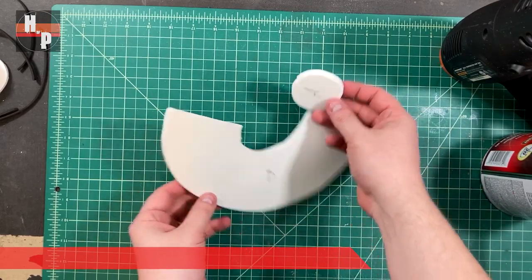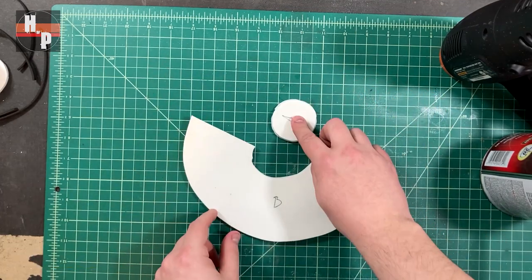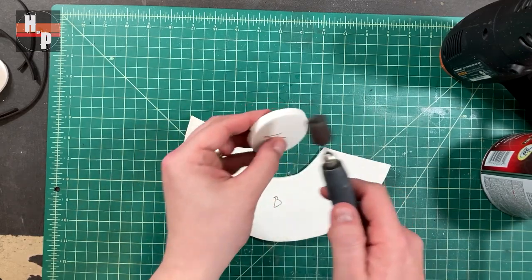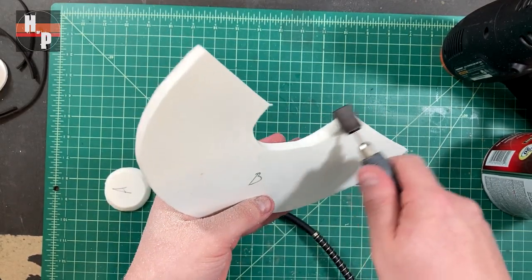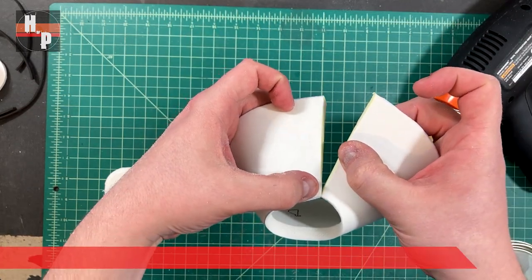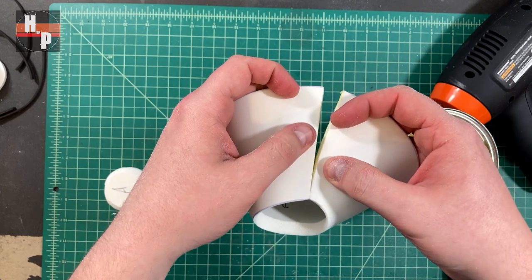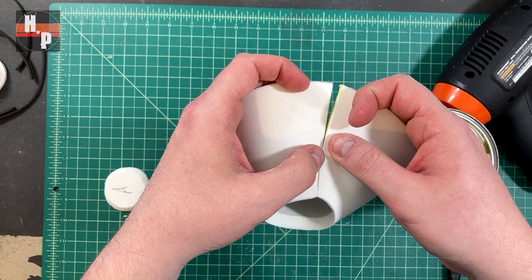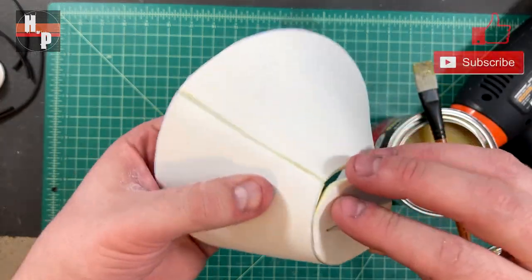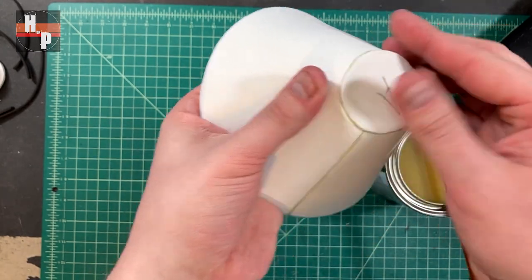We can start with parts A and B cut out of 6mm foam. But before we attach, we want to take a rotary tool with a sanding drum and bevel the edges where A and B will be touching. Then the edge on part B can be glued to itself with contact cement. When aligning the edges, try to make sure that the outer surface is as smooth as possible — that way the clean-up stage will be a lot less work. Then part A can be glued into the top hole with contact cement and the edges can be rounded off with a rotary tool.